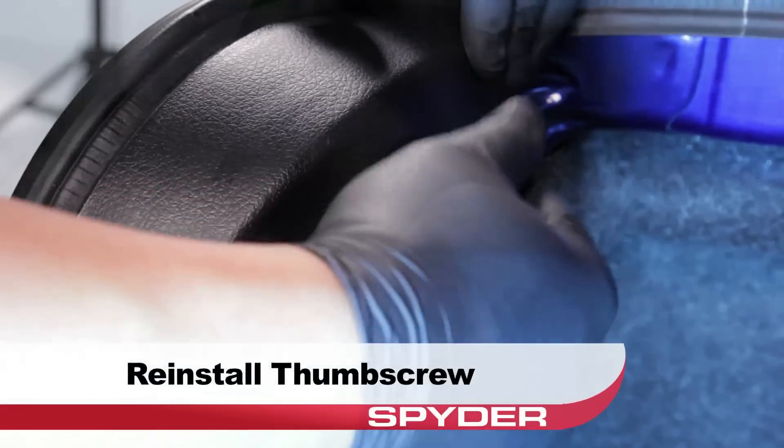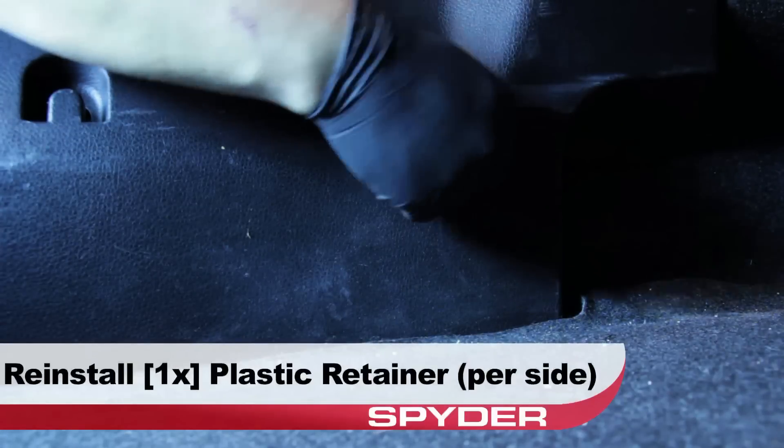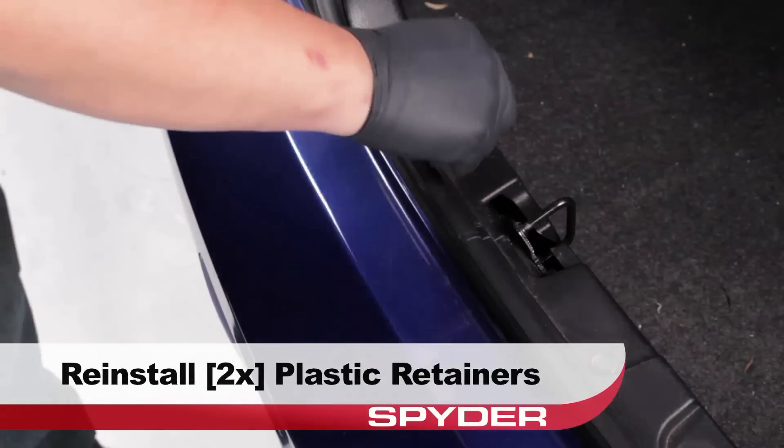Reinstall the thumb screw that secures the panel on each side. Then reinstall the plastic retainer on each side of the panel. And lastly, reinstall the two plastic retainers in the center to secure the panel.